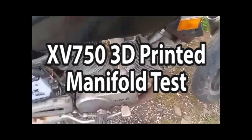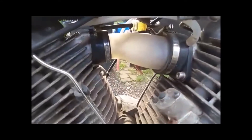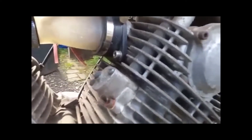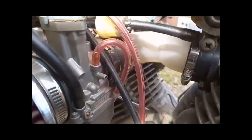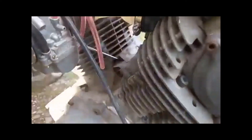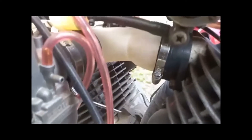Just been out for a spin — she pulls really nicely, really happy with it. Fantastic, fire it up! The metal insert works at three, no squashing of the manifold. It's late to get out on it.